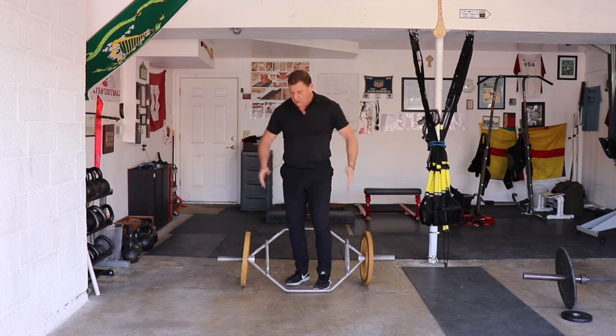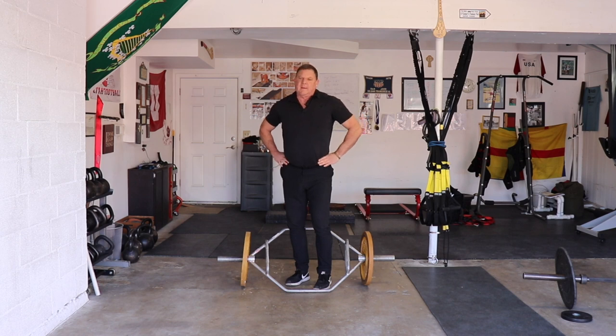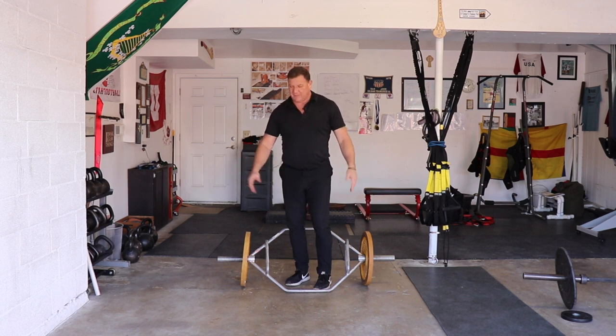I have an odd relationship with this bar, sometimes called the hex bar or the trap bar. I love it for farmer walks, especially for testing. We can load it up and we don't have to worry about balancing the weights — it's all there for you.